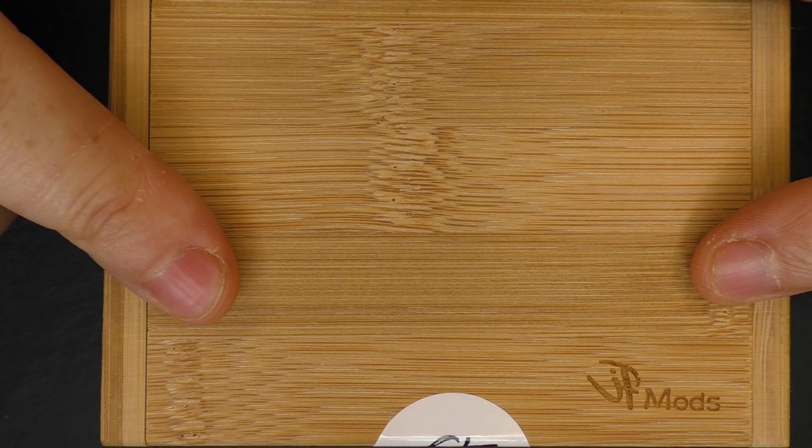A year later or thereabouts, I now have one of these mods in my grubby little mitts. There are different models that he does, but this is the C-frame one — the Jaw, I think it's called. It's a single 18650, YiHi 485, 100-watt mod, and this is stunning — absolutely stunning. The machining, the threading, the construction is superb.